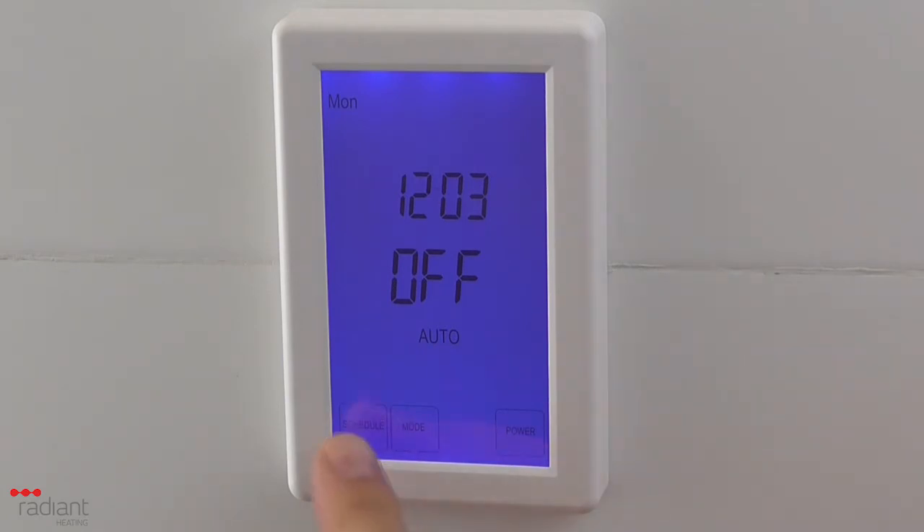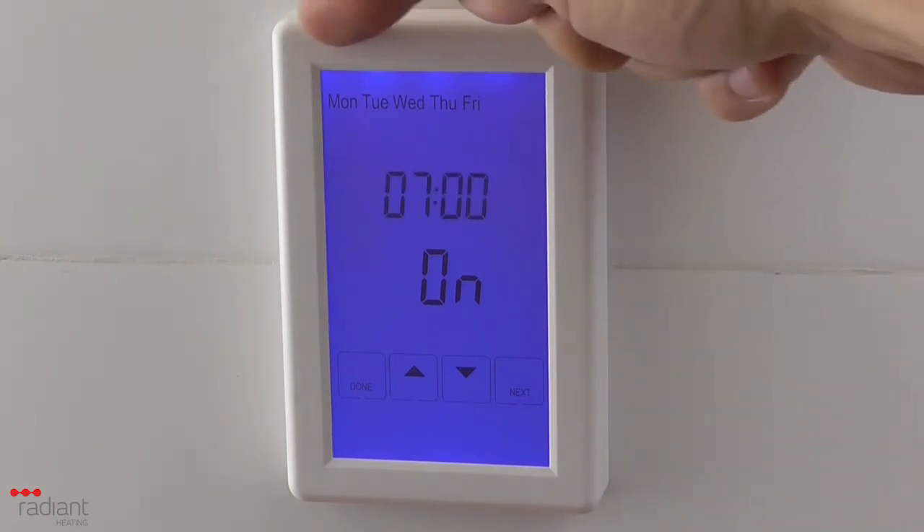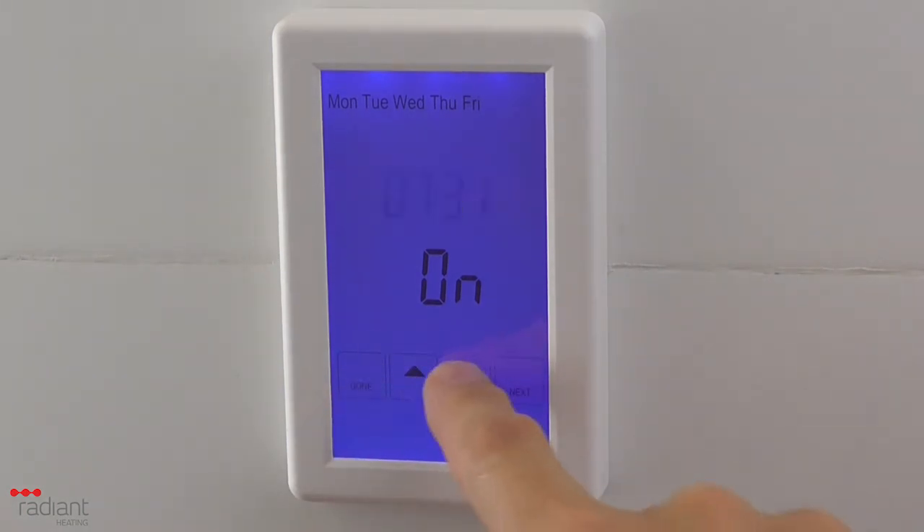Press the Schedule button. If you have configured the menu options for the program schedule to operate in 5-2 mode, the days Mon through to Fri will be displayed at the top of the screen. You are now setting the schedule for the weekdays. Repeat the process for setting the on and off times as previously shown.